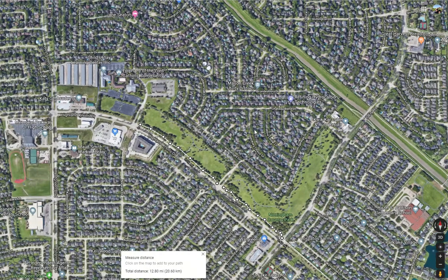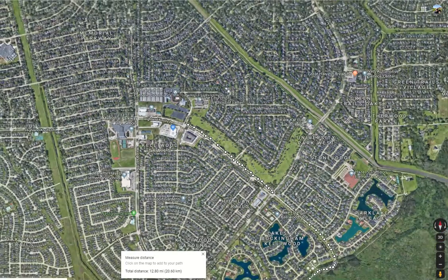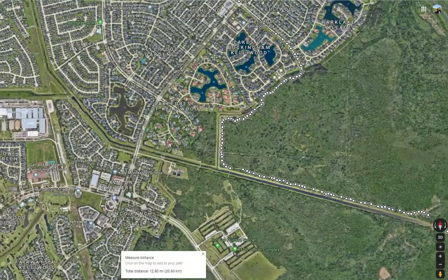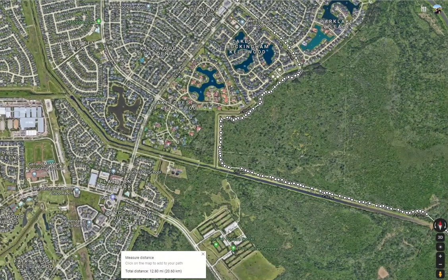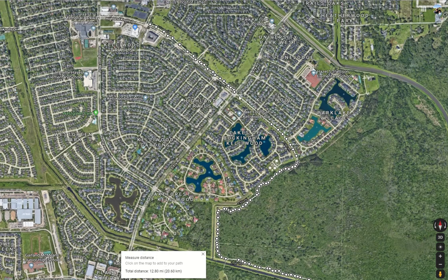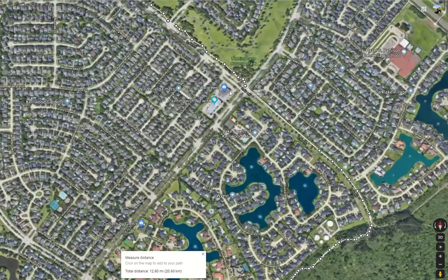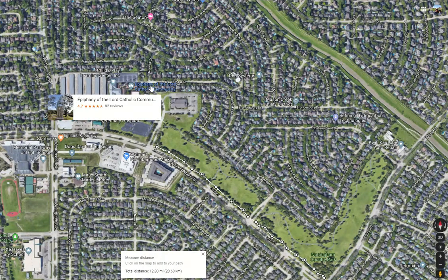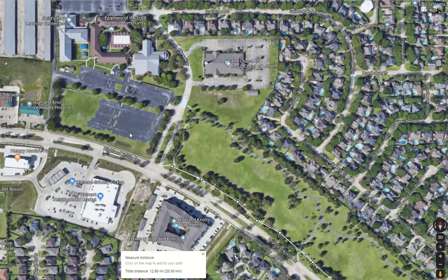Good afternoon, everybody. This is just kind of a third option for running at George Bush Park, but meeting in a different location. The first two spots we talked about were meeting at Funfair Positive Soccer Fields, and the second one was over at the Walgreens. But sometimes we also meet at the Epiphany of the Lord Catholic Community Church. We'll park here, talk about what we're going to get done, check in, all that beautiful stuff, and then start right here.